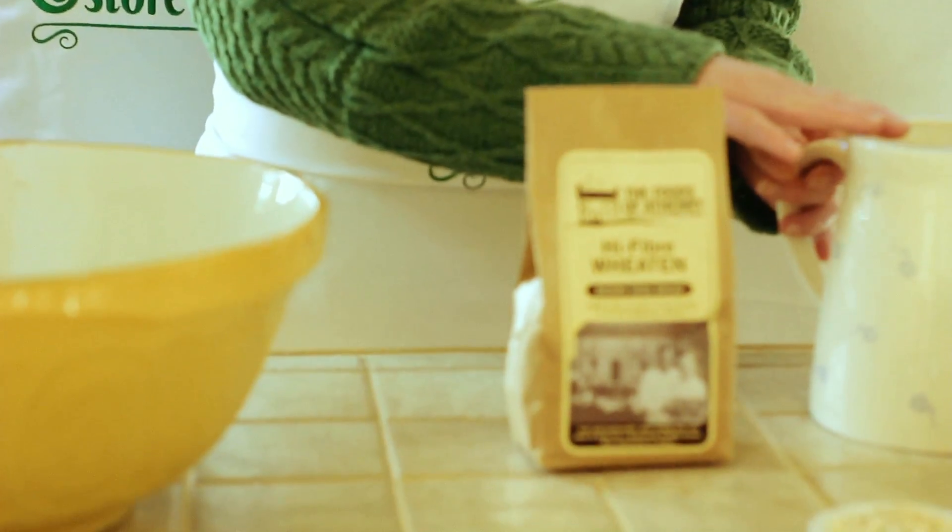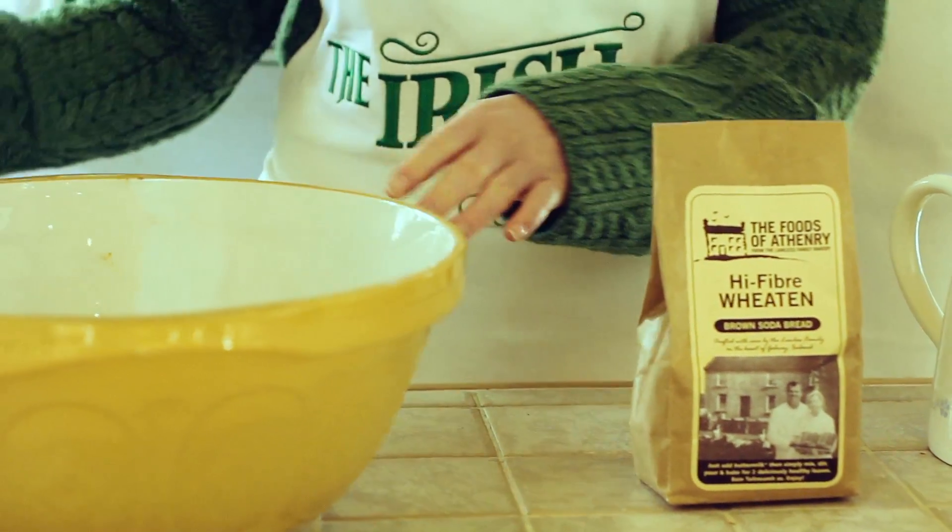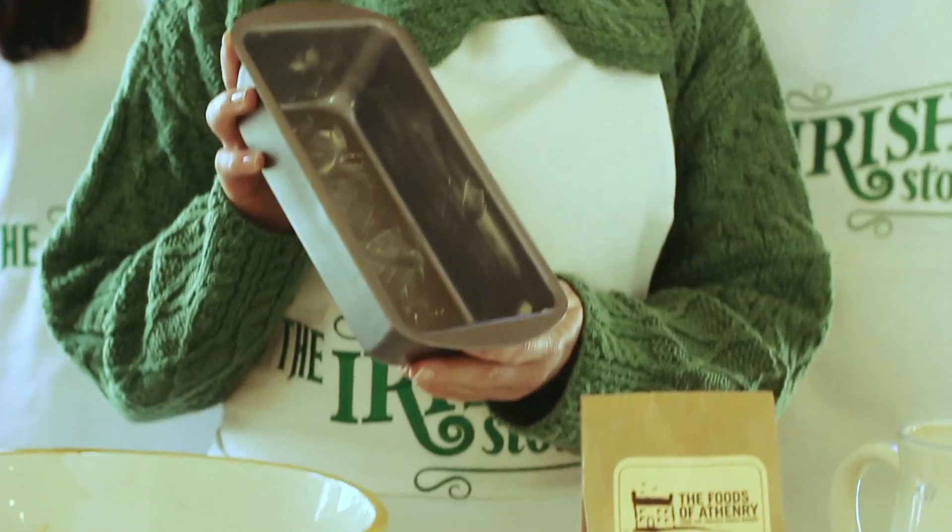To start with we're going to take our brown bread mix and mix it with some buttermilk. We're going to pour it all into the bowl and mix thoroughly. Once that's done you have to pour it into a pre-greased tin.